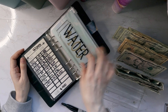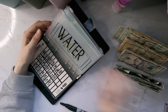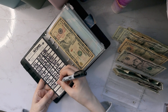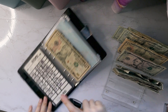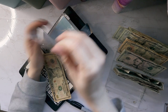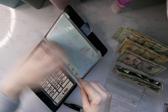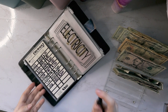Next up, water is getting $10, so I should have $110 in here. And then next up I have electricity.